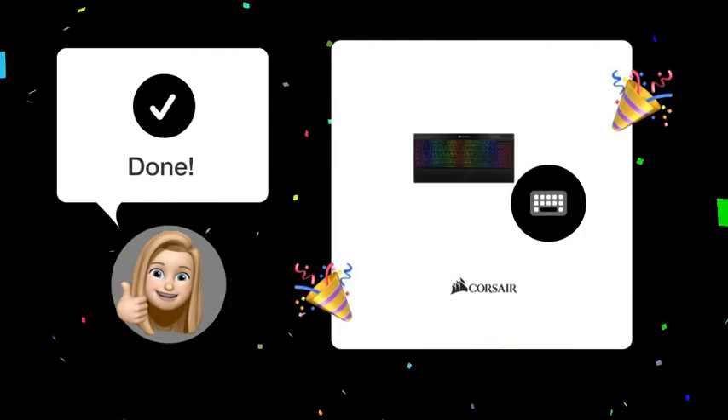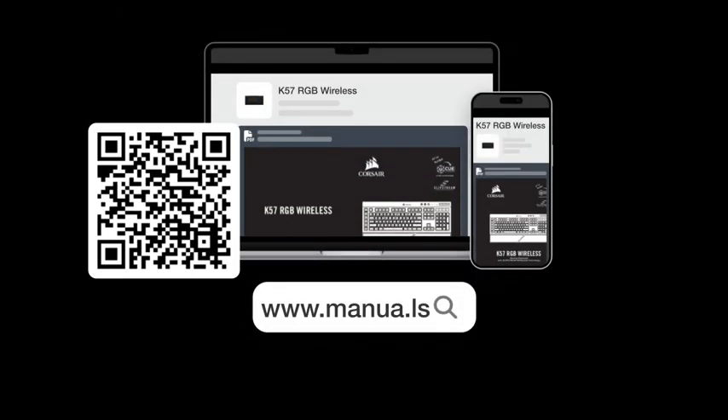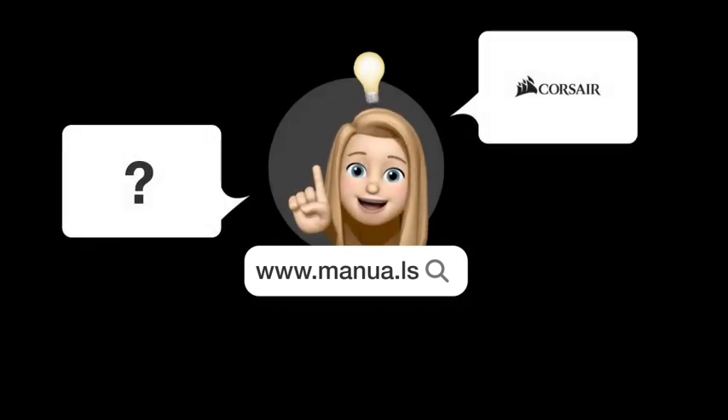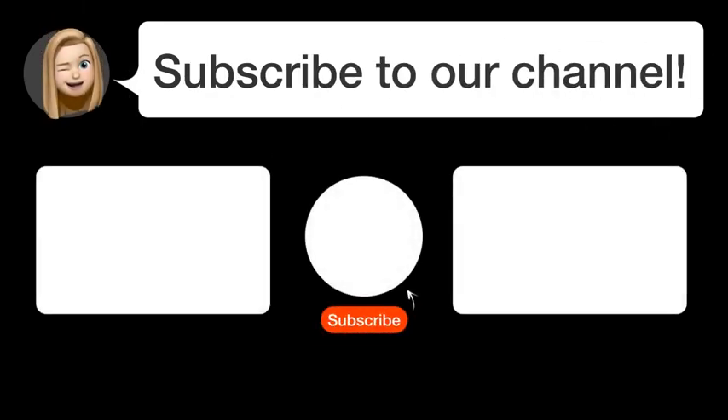Follow these steps and you should have your Corsair K57 RGB wireless keyboard connected in no time. Still need help? Visit our website for the complete manual, where you'll also find questions and answers from other Corsair users. If you found this video helpful, subscribe to our channel. Thanks for watching and see you in the next video.